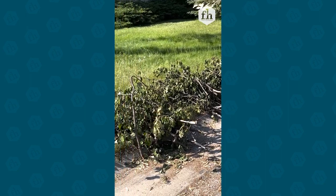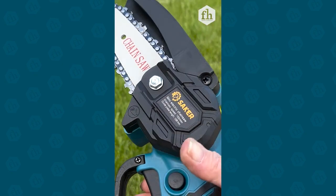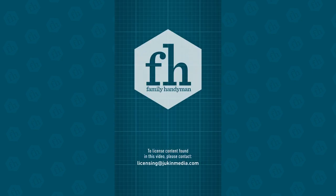If you want a quick and easy way to cut yard debris and wood, the Saker Mini electric chainsaw is a must-have item. Click the shop now button — you'll be glad you did. Thanks for watching!